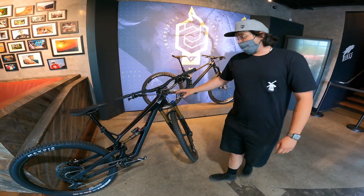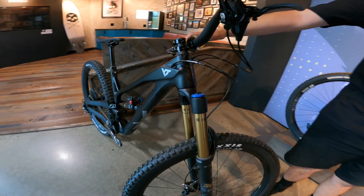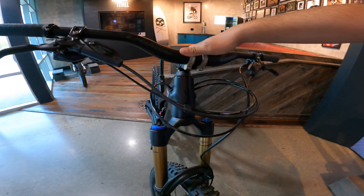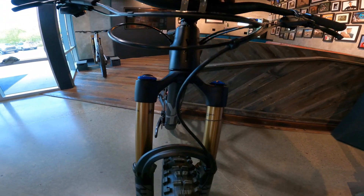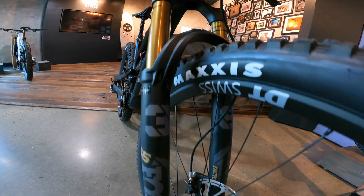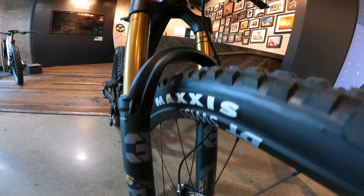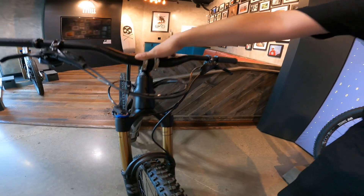When you get to the top, we've got the brand new Fox 36. They did update the chassis for this year, and we've got the brand new chassis on here. The fork is delivering some serious goods on the downhills right now. As far as tunability and usability go, it checks all those boxes of lightweight, stiff, and fun to ride.